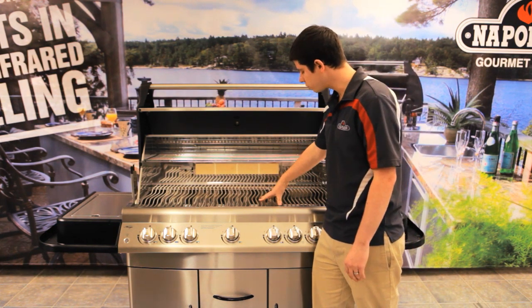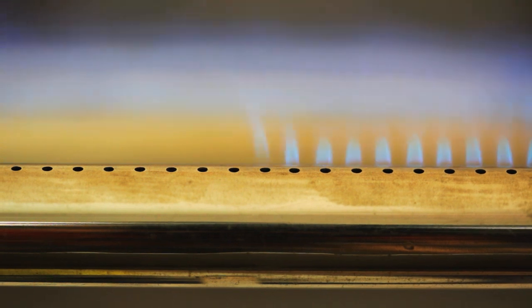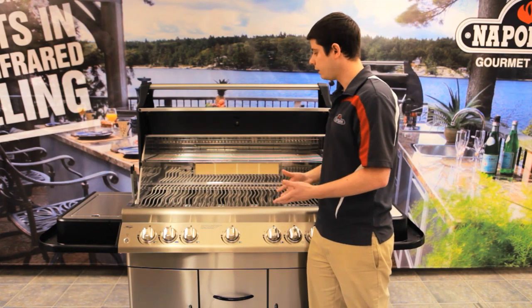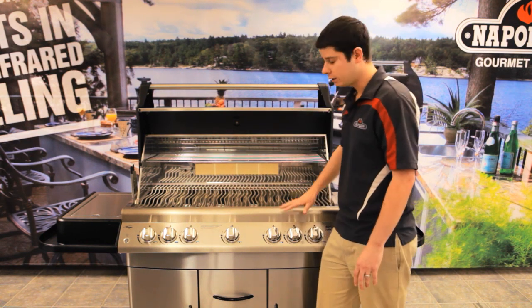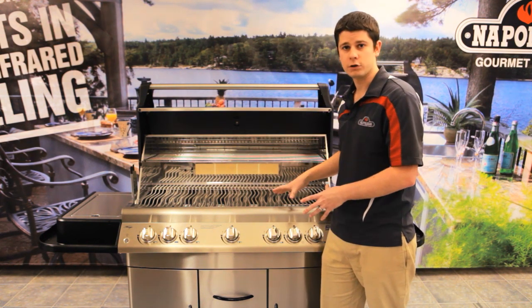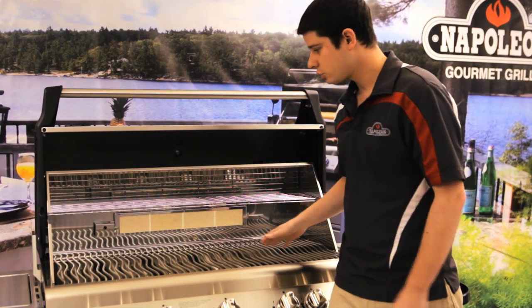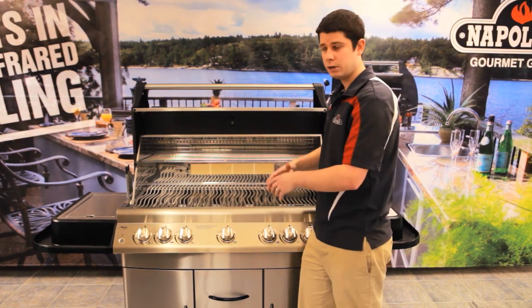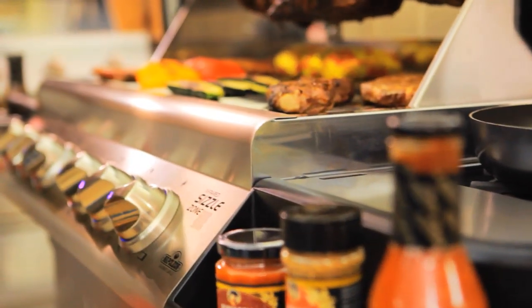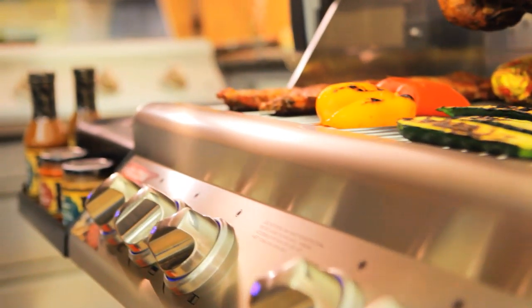Now our standard burners are 304 stainless steel commercial grade burners. These are great for really anything — if you're going to be cooking hot dogs, hamburgers, or something a little bit different, this is where you're going to be doing the majority of your cooking. The infrared burner is for when you're doing more of your searing or smaller foods. This is a great surface area for someone who wants to entertain, feed a large family, or bring over lots of friends for a party — you've got enough space to cook a lot of food.